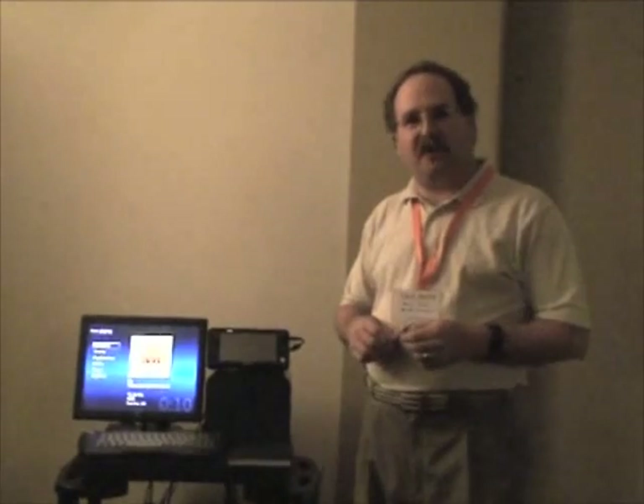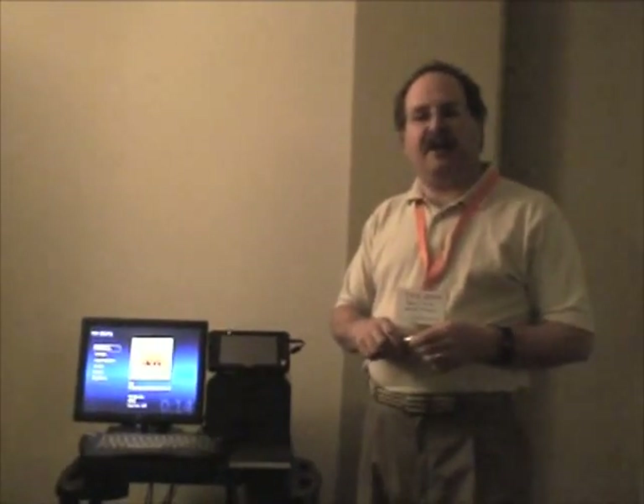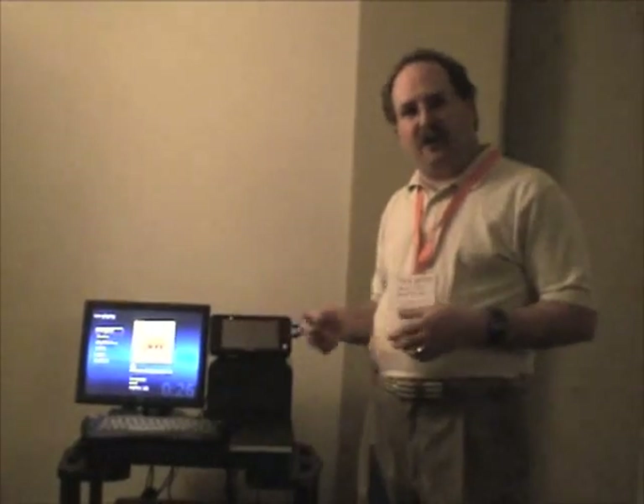First and foremost, our number one design goal was the highest possible quality of audio on the marketplace. We've tested this alongside some of the highest-end transports and turntables on the marketplace. We can actually record at 192 kHz, 24 bits from any analog source, such as a high-end turntable, and encode that to our device as well.